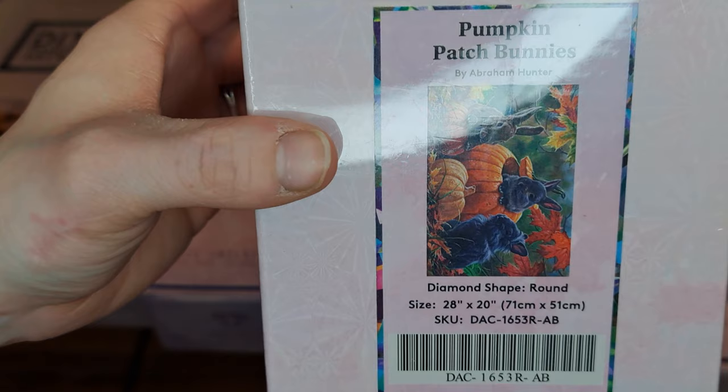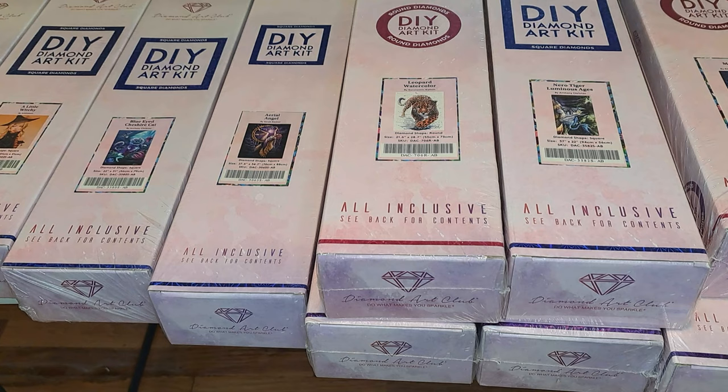I'm so glad a lot of these actually have the AB diamonds in them. For those of you who don't know what AB diamonds are, those are the diamonds that sparkle and shine. They bring out the diamond painting a lot better — it makes the whole picture shine and it looks better quality with the sparkle and all that. So that's what AB diamonds are — basically just extra sparkle to the picture.